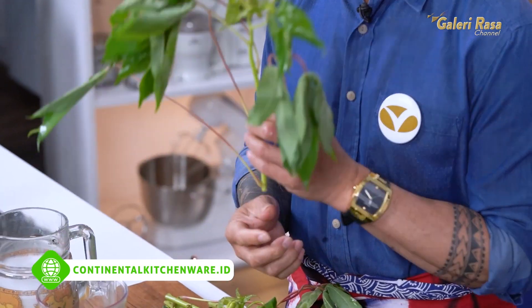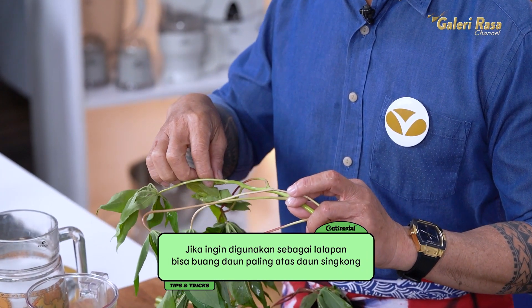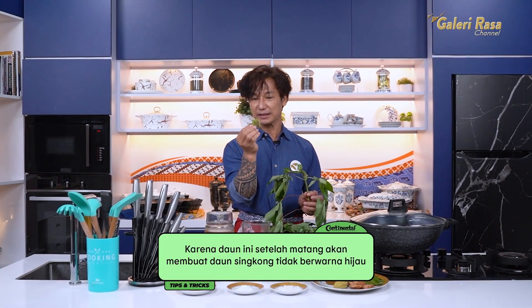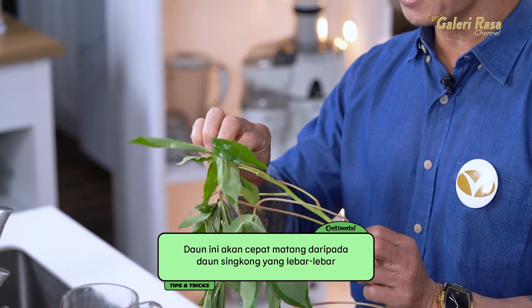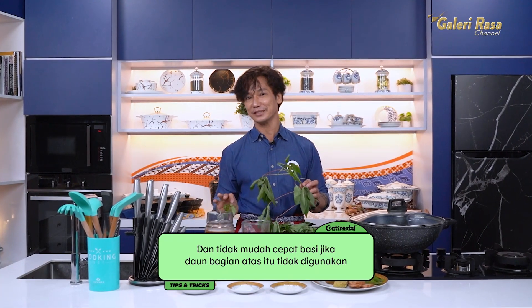Kali ini aku akan memetik dulu daun singkongnya. Ada beberapa tips untuk memetik daun singkong. Untuk yang kepengen membuat daun singkong untuk dilalap, khususnya untuk hidangan restoran Padang, saran saya yang paling atas ini tidak dimasukkan. Karena pas matengnya dia membuat warna daun singkong tidak hijau — akan ada bercak-bercak putih karena dia yang paling pucat, dan ketika matang ini akan hancur duluan. Sedangkan kalau kita ambil yang lebar-lebar saja, daun singkongnya akan cakep, tidak pucat, dan awet, tidak gampang basi.